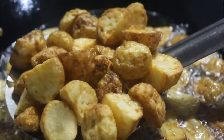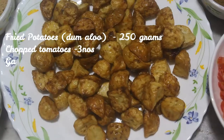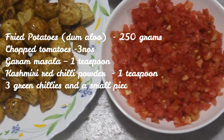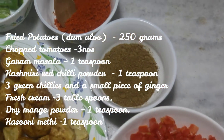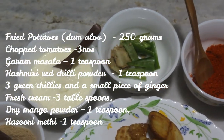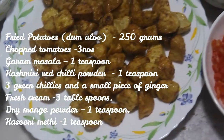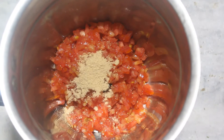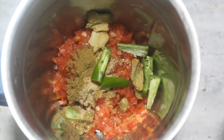With only one part left — that is making the spicy and tangy paste — let's have a look at the ingredients. We have: fried potatoes 250 grams, chopped tomatoes 3 numbers, garam masala 1 teaspoon, Kashmiri red chili powder 1 teaspoon, 3 green chilies and a small piece of ginger, fresh cream 3 tablespoons, dry mango powder 1 teaspoon, and kasoori methi 1 teaspoon. In a blender I will add the chopped tangy tomatoes — if the tomatoes are too tangy you can reduce it to two — and I'm adding dry mango powder, then garam masala powder, green chilies, and a small piece of ginger.